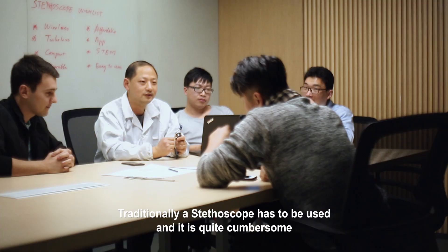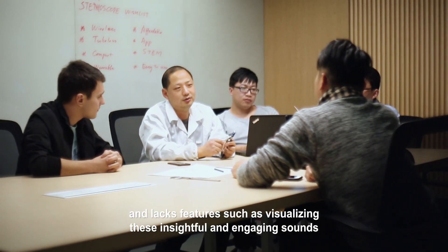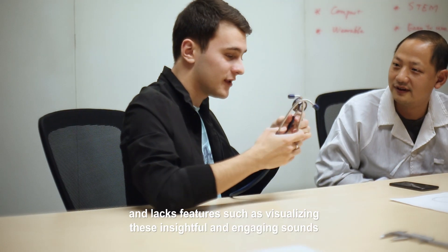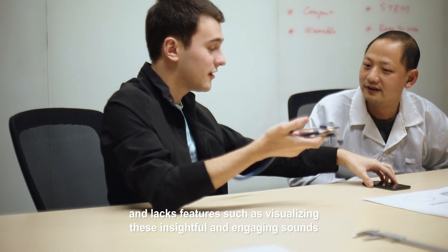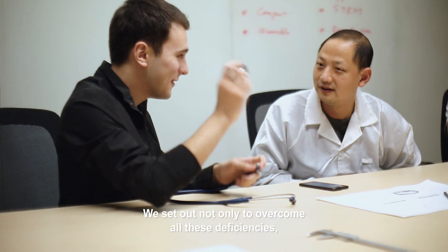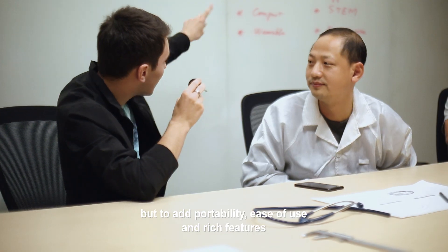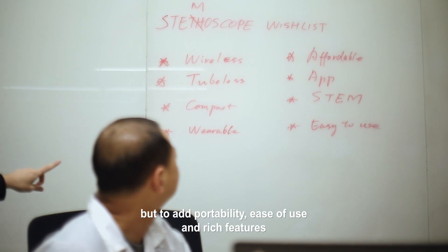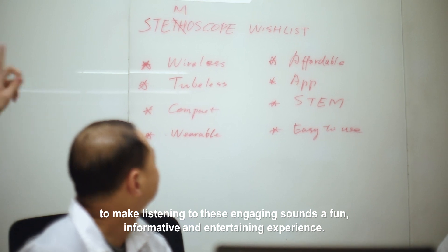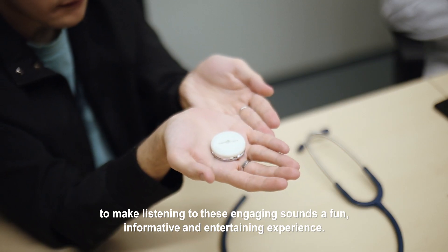Traditionally, a stethoscope has to be used, and it is quite cumbersome and lacks features such as visualizing these insightful and engaging sounds and recording them for studies and sharing. We set out not only to overcome all these deficiencies, but to add portability, ease of use, and rich features to make listening to these engaging sounds a fun, informative, and entertaining experience.